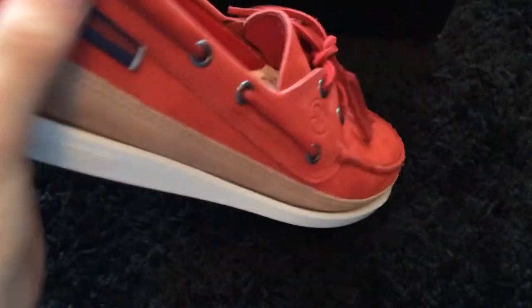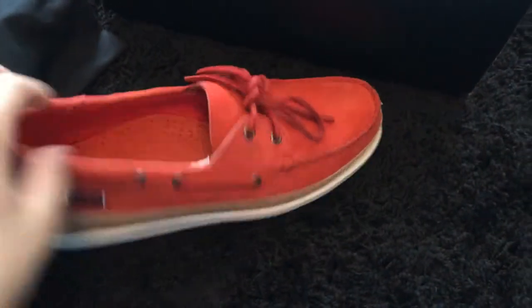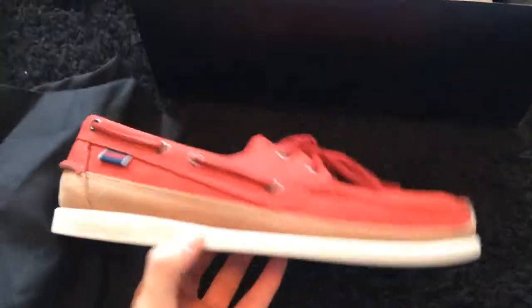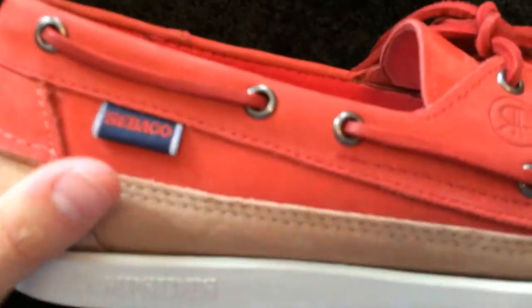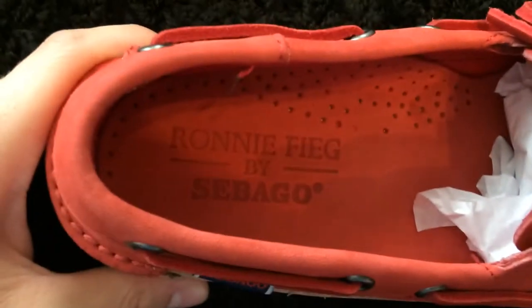According to the Ronnie Feague blog, this was limited to 200 pairs and they're still sitting, so obviously not very popular. It's just a basic dress shoe / boat shoe style, but higher quality of course. The nubuck is great — you can actually see a nice color change when it moves. Really nice quality nubuck upper, all red, with Sebago branding, and the same material on the insole with a red leather lining.